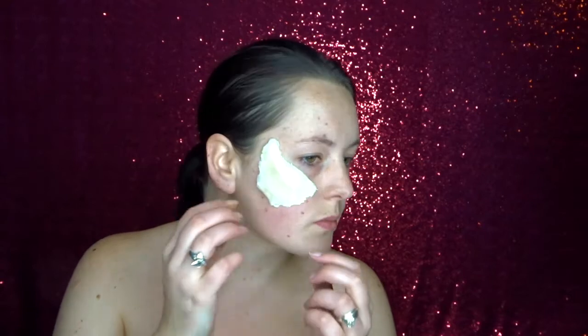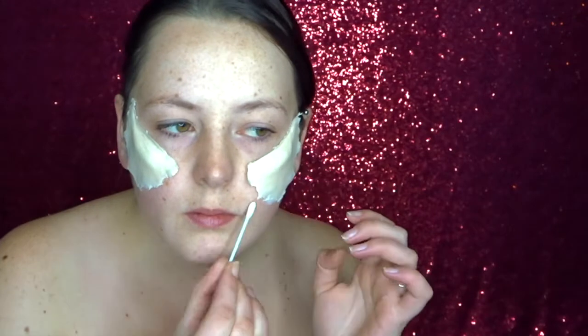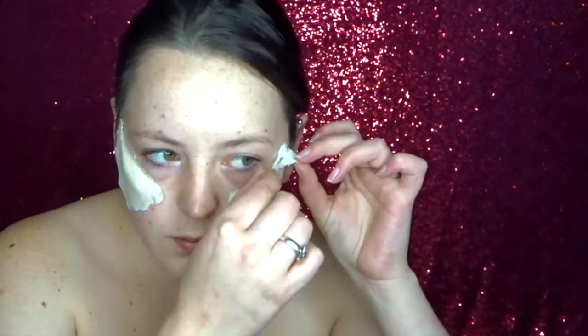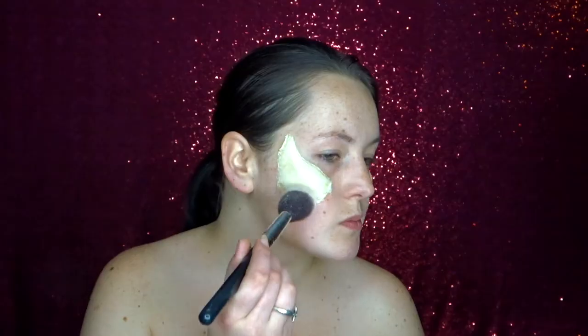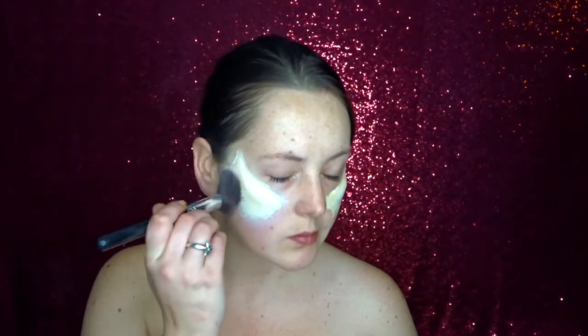These prosthetics are made from foam latex and I'm applying them onto my face using some Prosade glue. I've only applied the glue to the middle of the prosthetic to stick it onto my face, and now I'm going around the edges with the same glue. Once the prosthetics are applied, I'm going in with a transparent powder and powdering off the edges so there's no sticky residue from the glue.